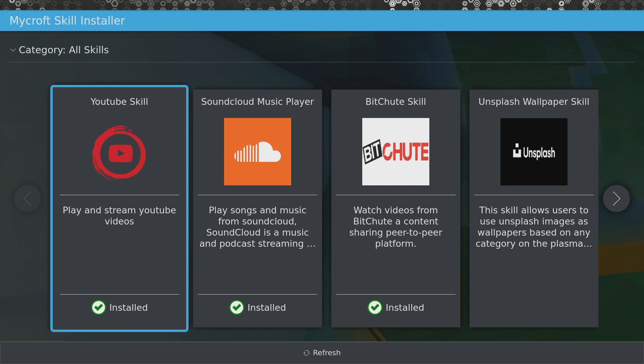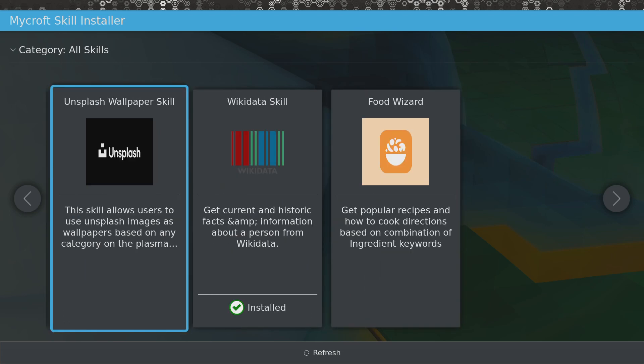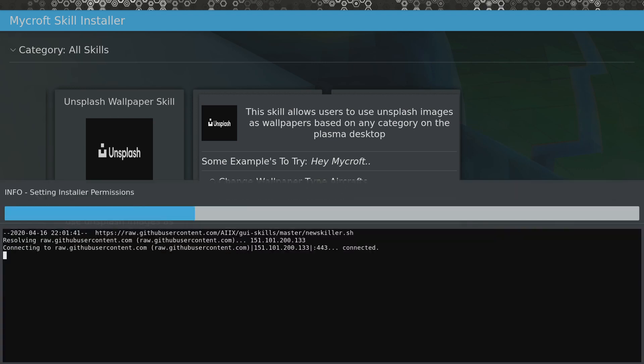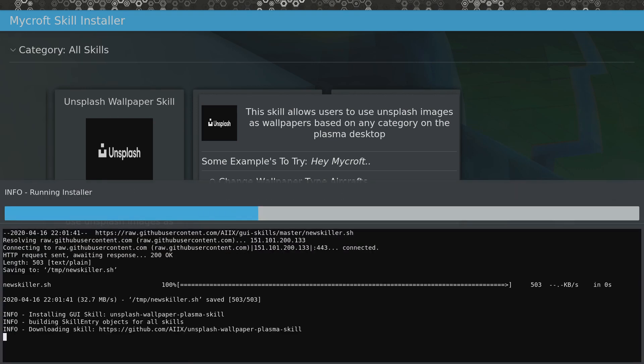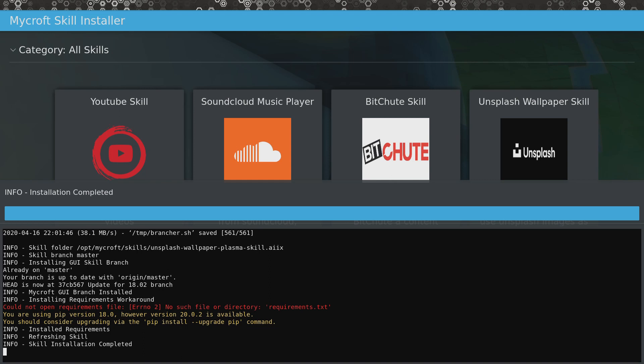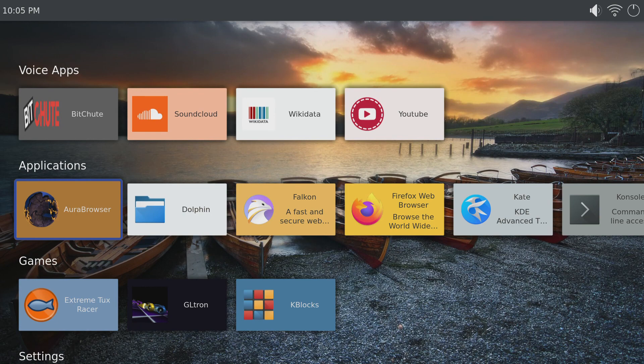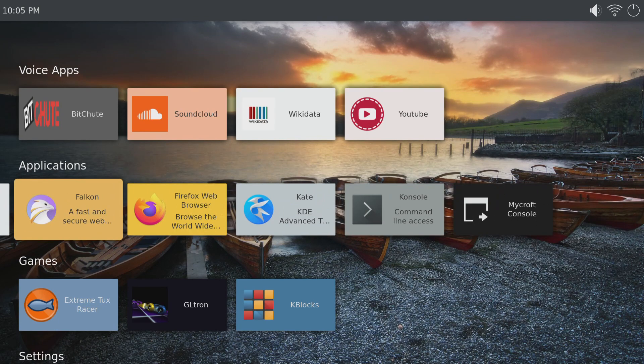While there are a lot of different apps that come pre-installed, you can always install your own. The way you do that is from the home screen, go to Mycroft Skill Installer, and then you can scroll through the different skills that are available. So let's go ahead and install the Unsplash Wallpaper skill. There are a number of different apps pre-installed, and you can see how easy it is to install additional skills.